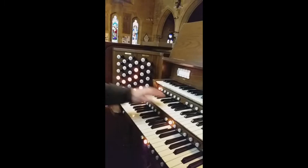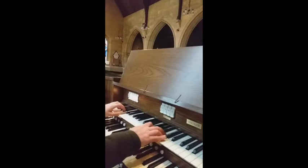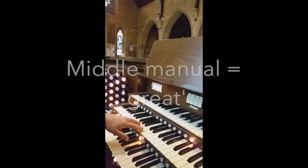So let's go through how it sounds. Here's option two — it's quite soft. If I go up to six, you'll notice a difference immediately.